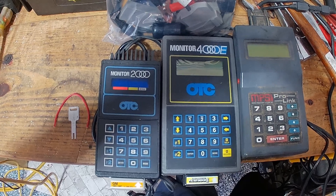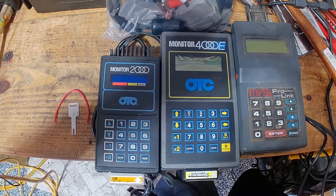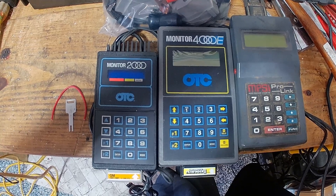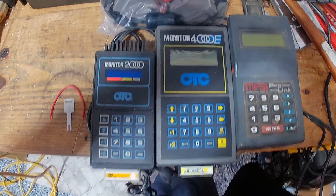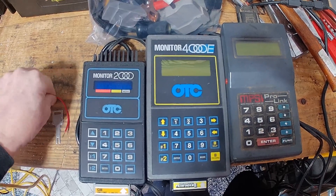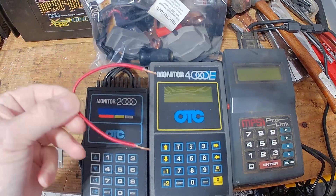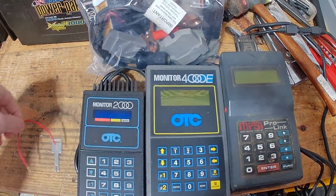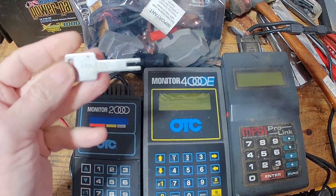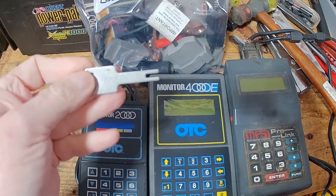Today we're talking about getting codes out of an OBD-1 GM car. There are several different ways to do it. If you don't have a scan tool, you can just use a small piece of wire. When GM first came out with CCC — Computer Command Control — they gave you this key.